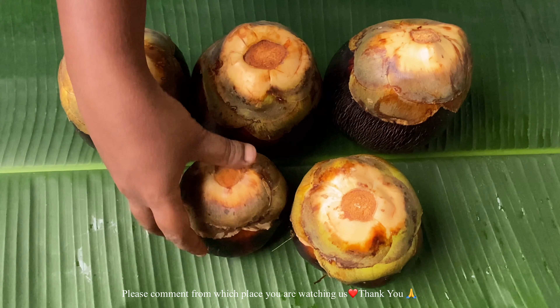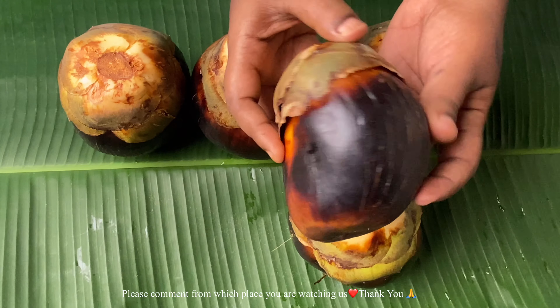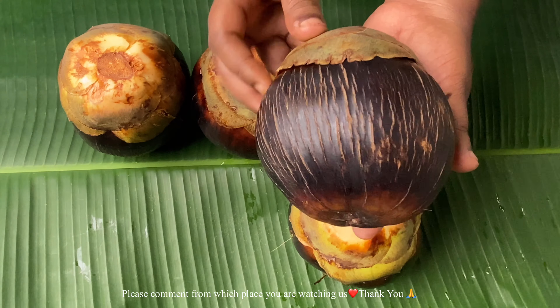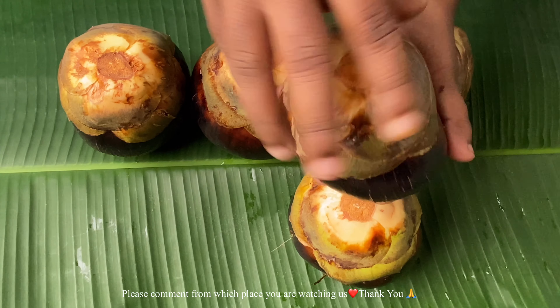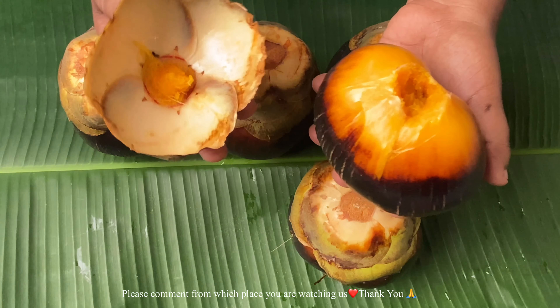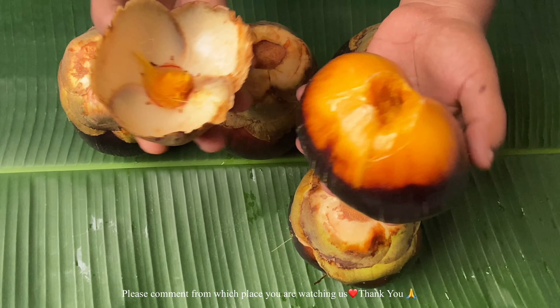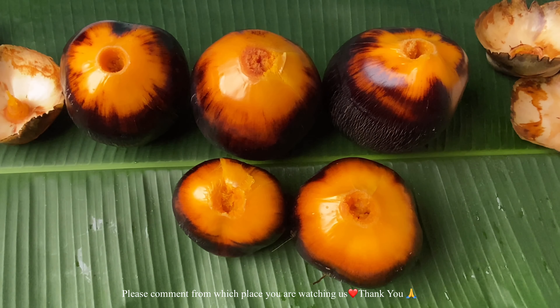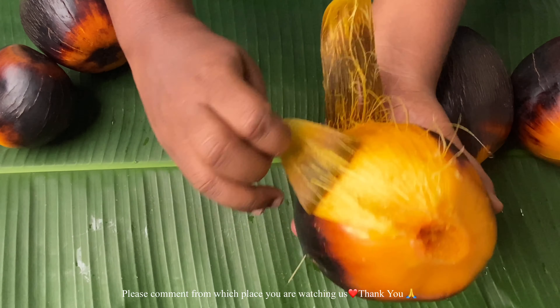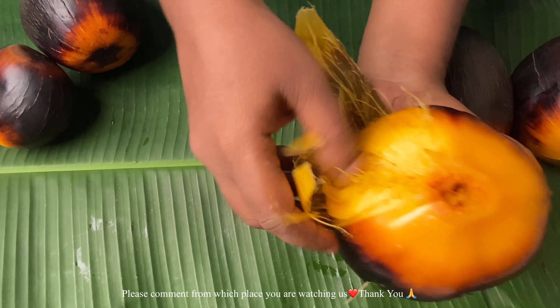Let us see how to prepare this cake. You need to take these palm fruits. The main thing to remember is you should allow the fruit to fall directly from the tree, and as soon as it falls down you need to pick it up. You should not leave it for two to three days — you should cook it the same day itself.